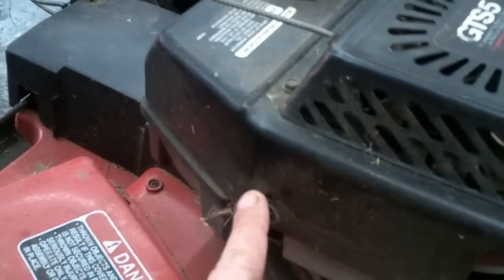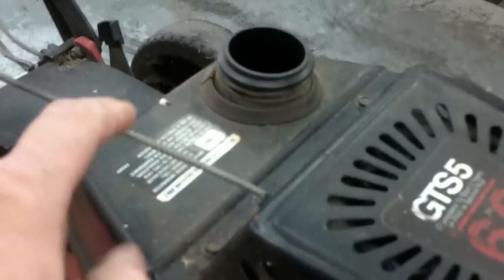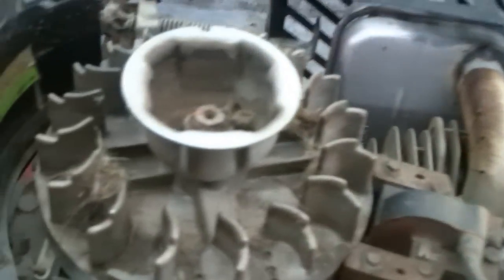Go ahead and loosen the bolts that hold the shroud on. You don't have to worry about the gas tank on this one — it's on the back of the motor. There's a screw here, one here, and one here, and this whole top will come off.